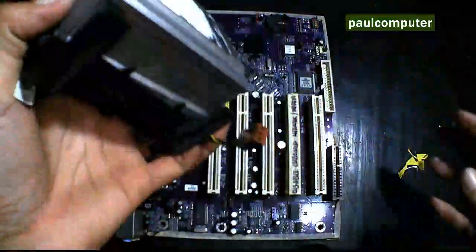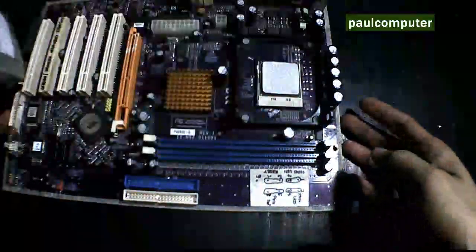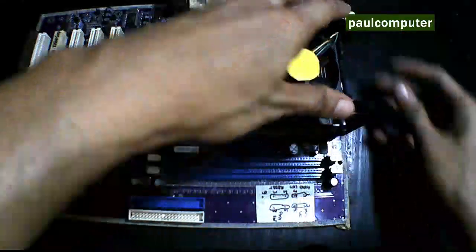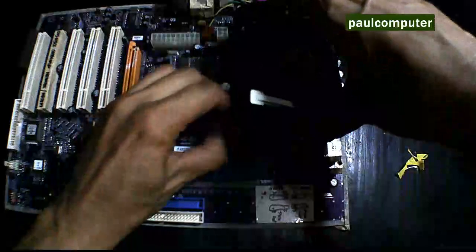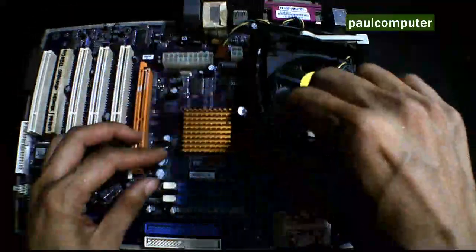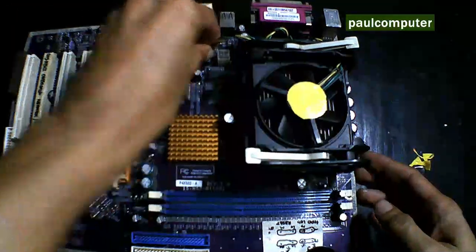Ipabalik natin sya sa model board. Iba-iba yung hitsura ng blower tsaka heatsink dun sa processor. Yung ginamit ko dyan ay sample lang — para sa pinch yung pour. Iba na ngayon, pero ganun din yan. Pare-pareho lang yan.